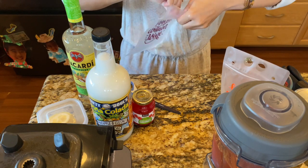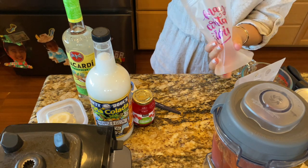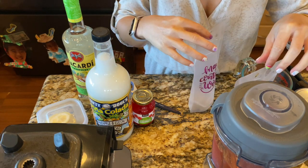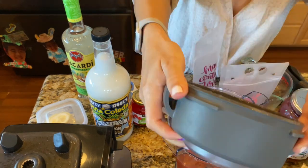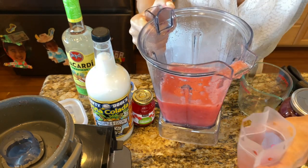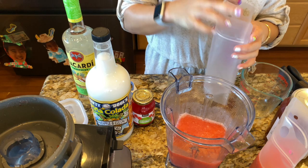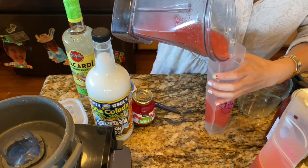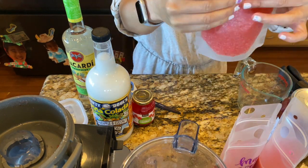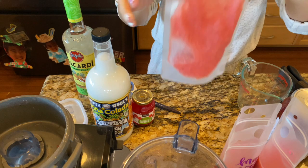The good thing about these bags versus a Ziploc is that they stand up — there's a gusset on the bottom so you can set it down. For the most part it will stand up. You probably only want to fill these bags about halfway to three-quarters of the way, because when they go in the freezer the liquid expands. Just squeeze all the air out that you can, dip it up, and test it over the sink.